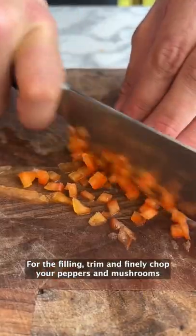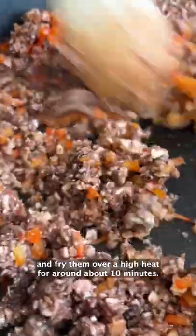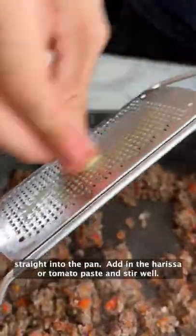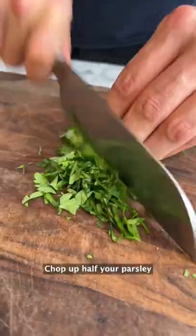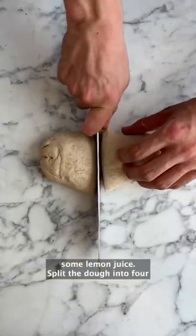For the filling, trim and finely chop your peppers and mushrooms and fry them over a high heat for around about 10 minutes. Chop up half the red onion and add it to the pan, then grate some garlic straight into the pan, add in the harissa or tomato paste and stir well. Chop up half your parsley and stir it into the mixture. Season with salt and pepper and zest it up with some lemon juice.